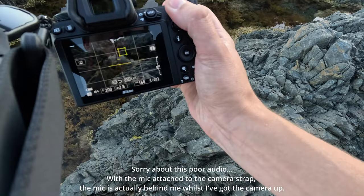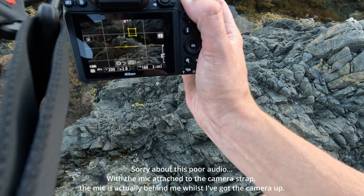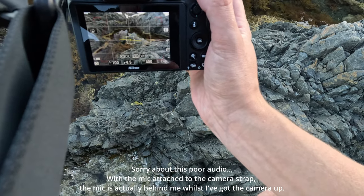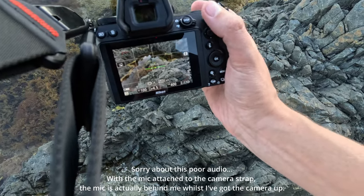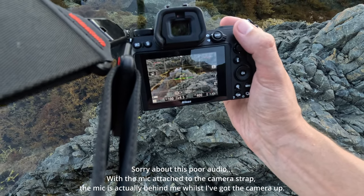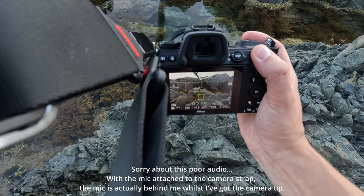So with the wide-angle, I'm just wanting to get the rock pool here. Let's try and take a photograph of this rock pool. We've got an f-stop of 4.5, ISO 400, and the shutter at 1 over 100. We're just going to do this handheld.